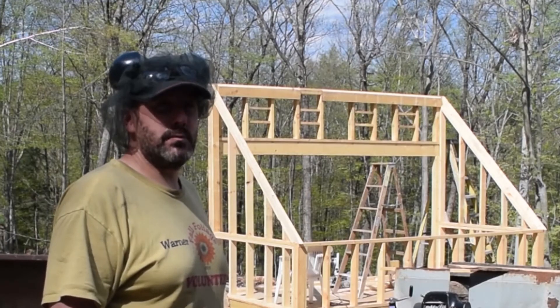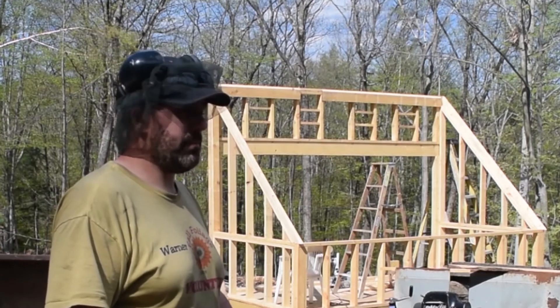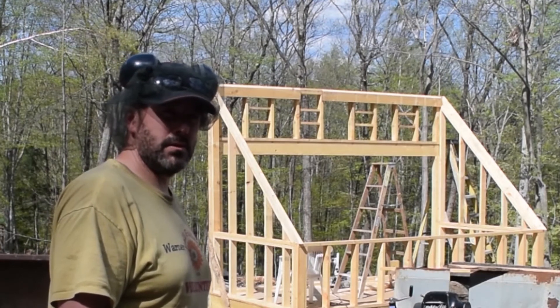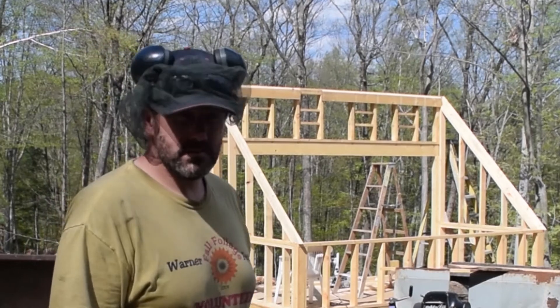If anyone out there has had other experiences working with green white pine, I'd be happy to hear it — let me know if maybe I'm doing something wrong. Anyway, I'm going to go ahead and cut these boards down to dimensional 2x4s so I can use them to build the rafters, and then I'll talk to you in a bit.